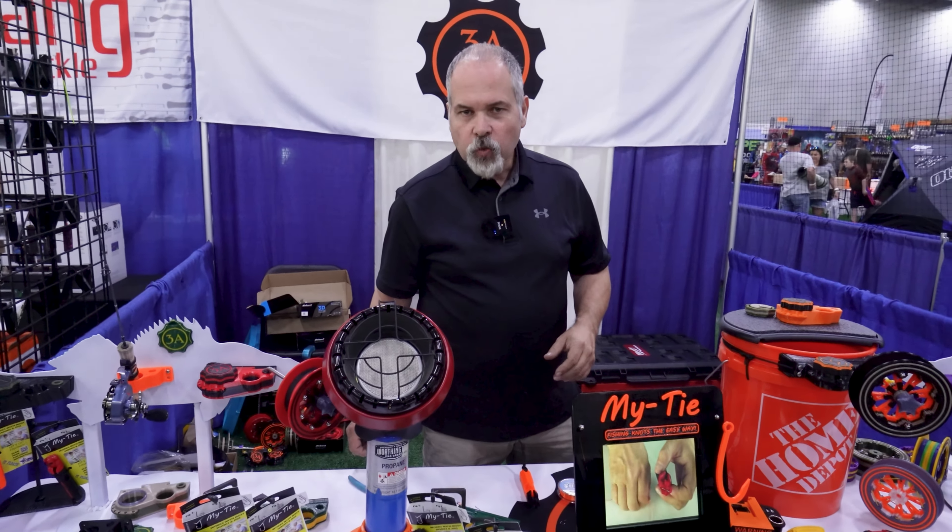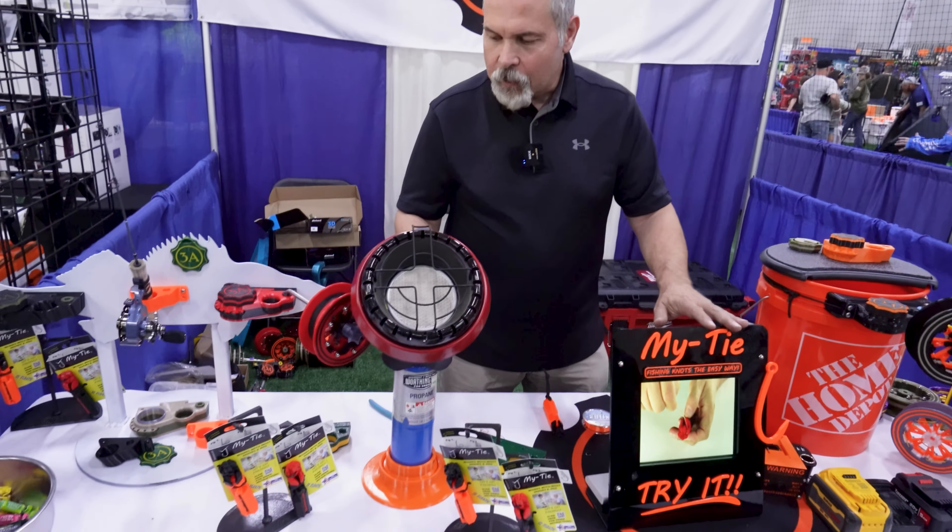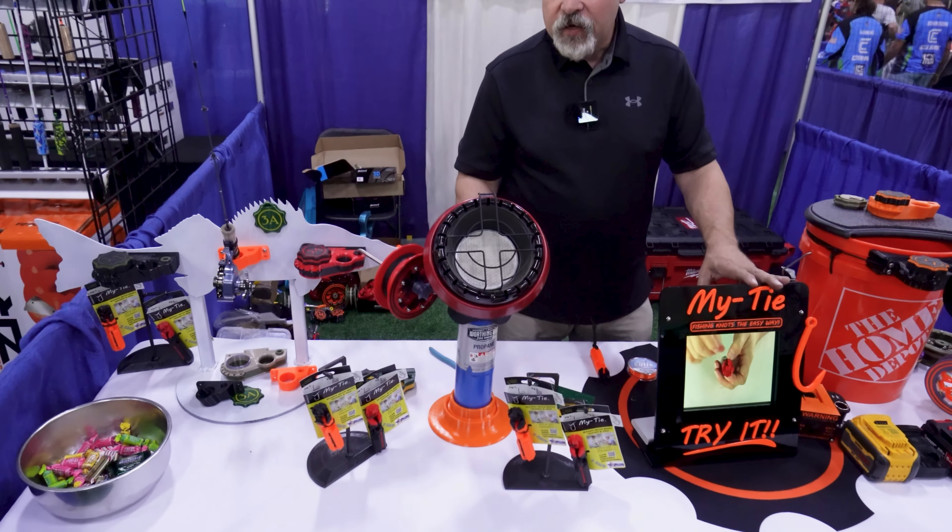I'm here at the North Metro Ice Show checking out the latest ice fishing gear this year. I'm Shane with 3A Outdoors and we're here at the North Metro Ice Show. This is some of the products that we have designed and developed.